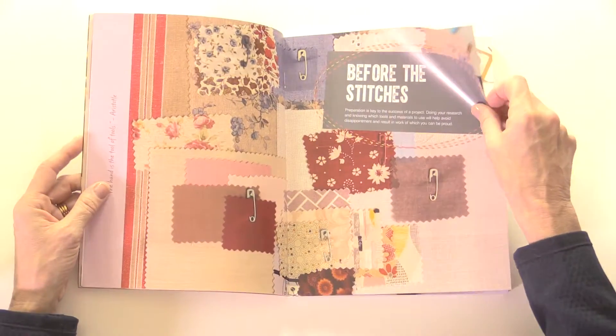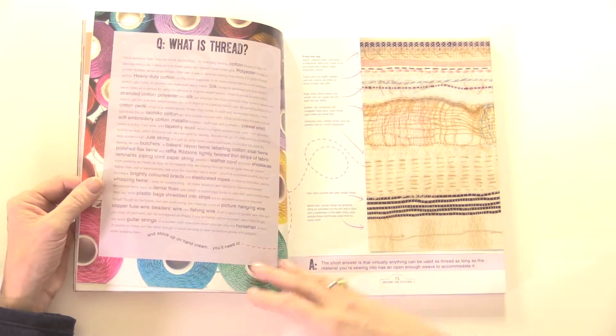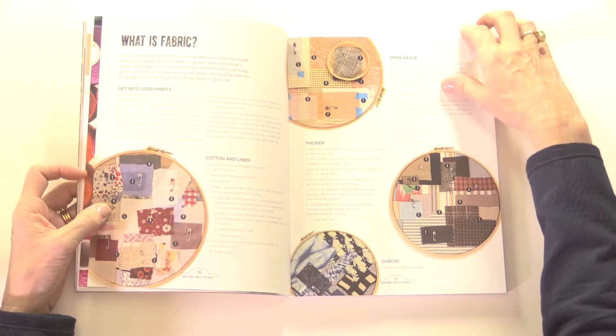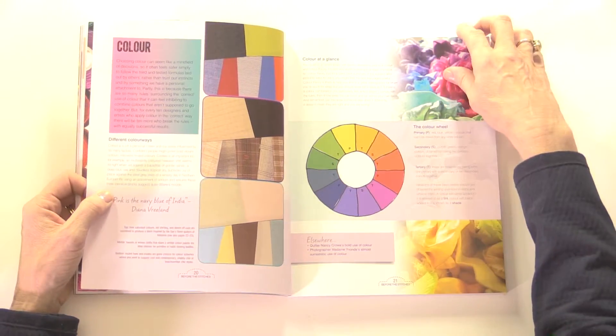She takes you right back to the beginning — so before you even start sewing: what the different types of materials are, the kind of tools that you're going to need to get started, what is thread, what is fabric, and even how does a sewing machine work. So there's some very useful information in here that you can use going forward as well.